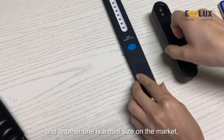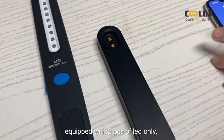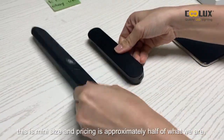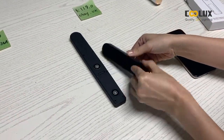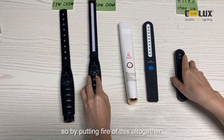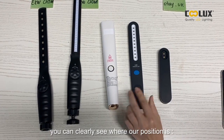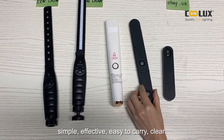Another one on the market is a mini size, equipped with only two pieces of LED. This is a mini size and the pricing is approximately one-fifth of this. You can clearly see where our position is: simple, effective, and easy to carry.